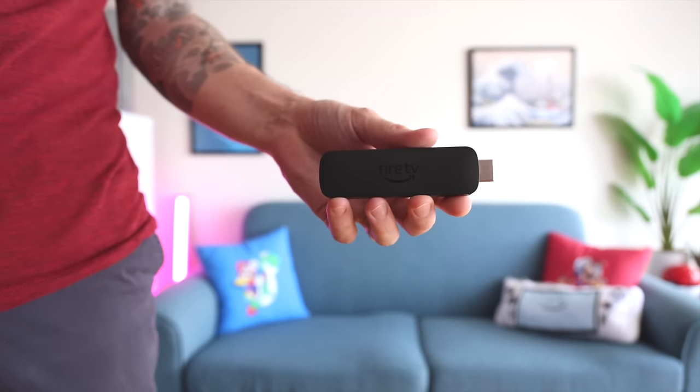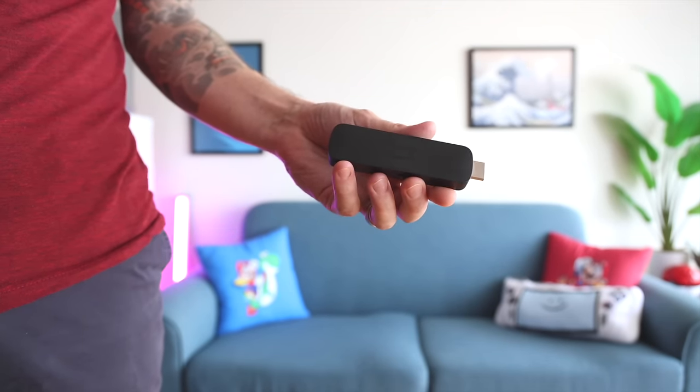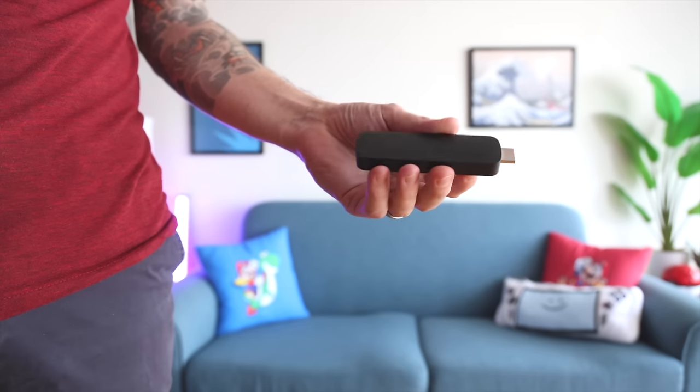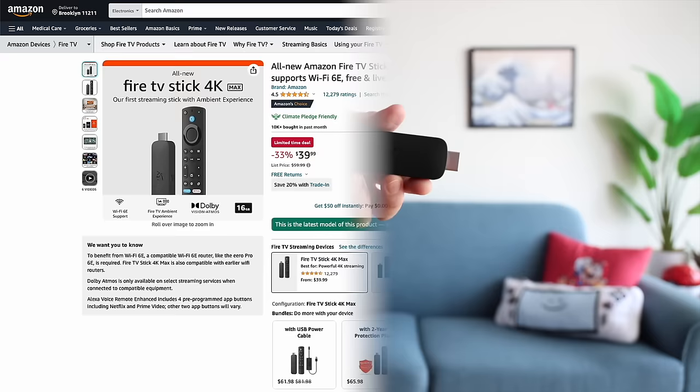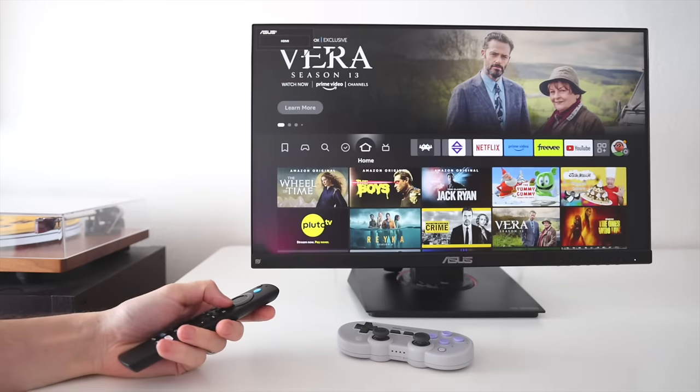Hey everybody, this is Russ from Metro GameCore, and this here is the Amazon Fire TV Stick. You've probably seen one of these before. This thing is made for streaming, so you can plug it into the back of your TV and then play your Netflix and things like that. They have a bunch of different models on their website, but we're going to focus on the high-end one, which is called the 4K Max. This one retails for about $60, but it's always on sale — it's $40 right now — and I think that's a pretty decent deal for what you get.